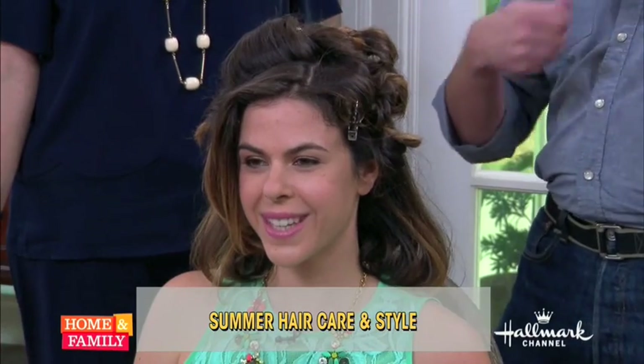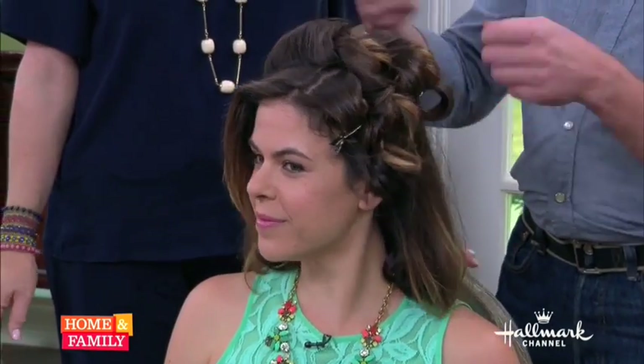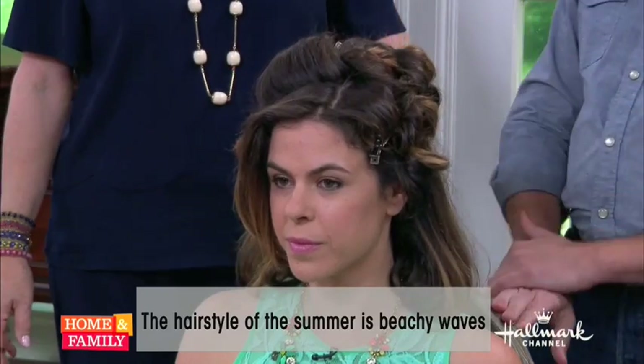So we're going to ask you the number one hairstyle for this summer. Well, everyone is seeing this everywhere — it's just the casual California beachy wave. We see it a lot with curling irons and with flat irons. We can get the look by wrapping hair around a curling iron, but this technique is what's called barrel curls. While we're blow-drying the hair, we're actually just setting the hair up in barrel curls and clipping as we go along, which reduces the amount of heat we're applying.